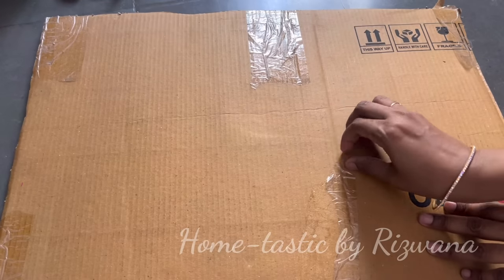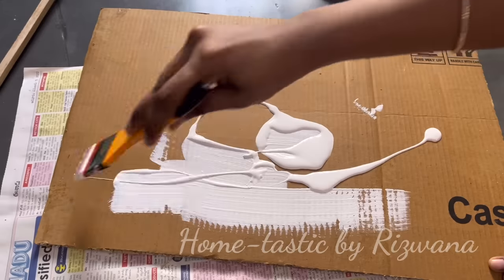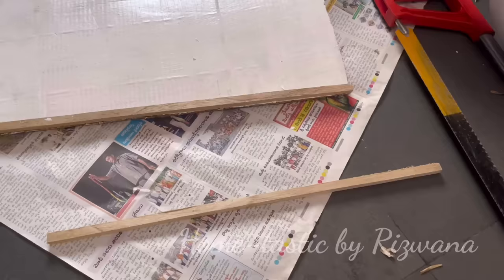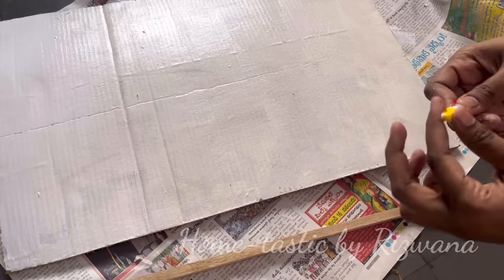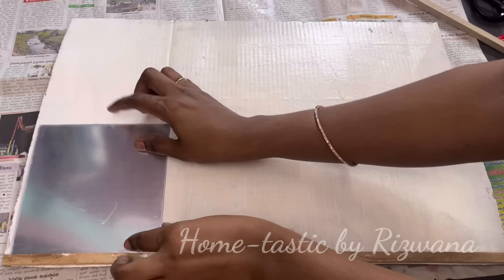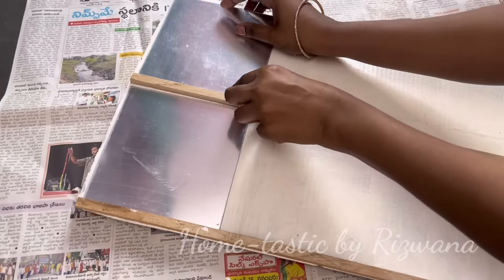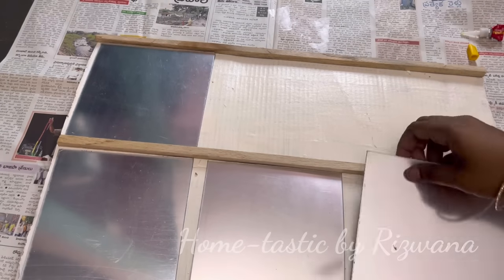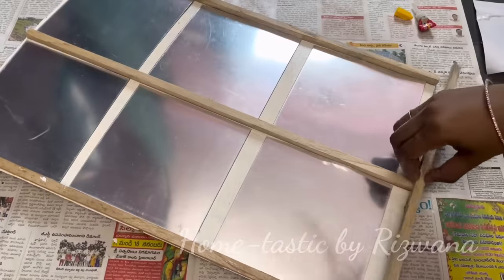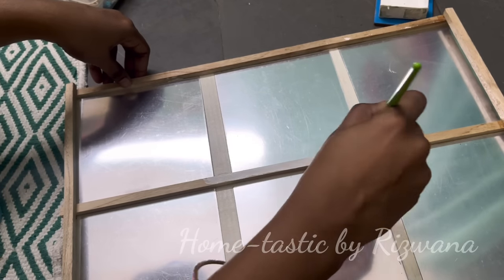Moving on to the next DIY: I took a cardboard and, as I imagined a farmhouse kind of look, I need a window in white color. First I painted the cardboard white, then I'm putting sticks around the frame to make it look like a natural wooden window. This part was difficult because I needed sticks of proper measurements — that was a little hectic. In between the sticks I'm attaching mirror stickers. I don't know the right way to make these kinds of frames — if you have any suggestions, let me know! I couldn't put sticks between the mirrors so I left it as is, then painted the frame with white color.